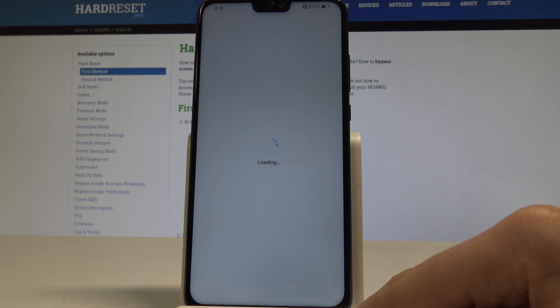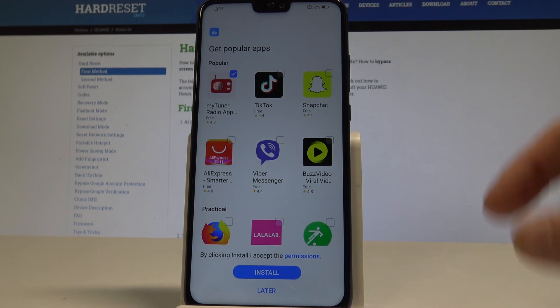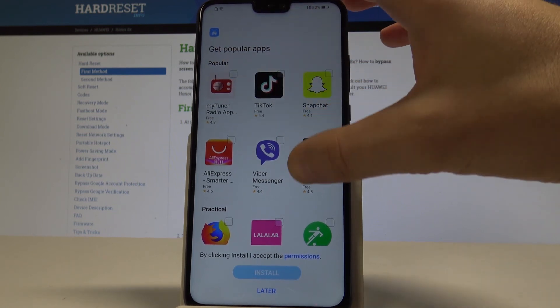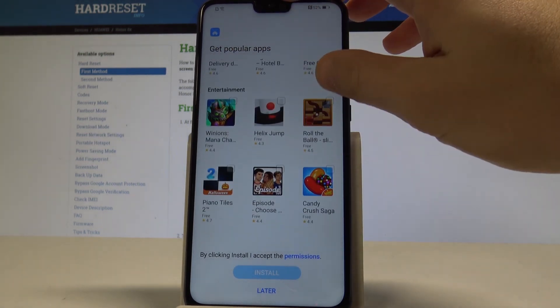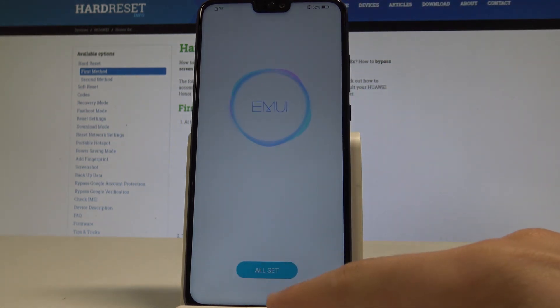You can set up some device protection or do it later in settings — for now let me tap skip. Tap finish, tap OK. Here you can install some popular apps, but in my case let me skip this part and tap Later, then tap OK.